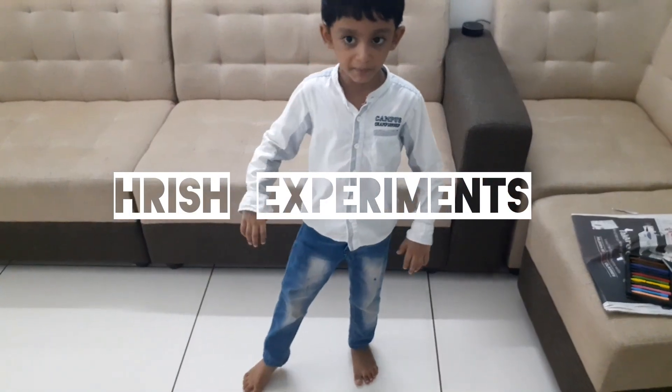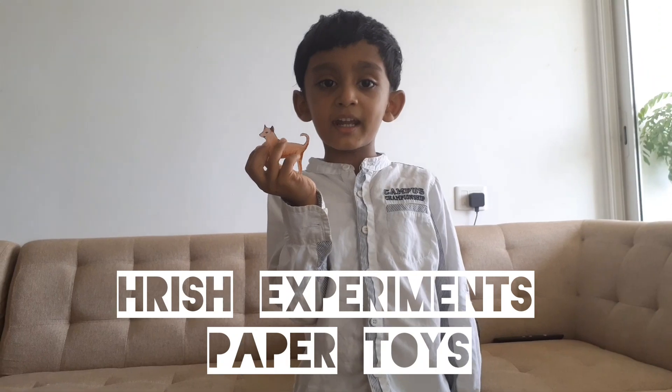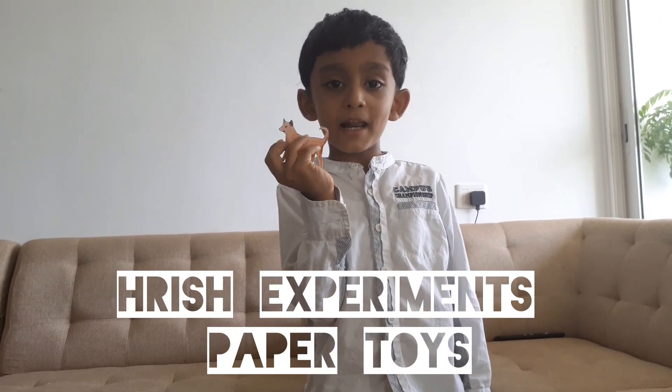Welcome to Rish Experiments. Today we are making simple paper toys.